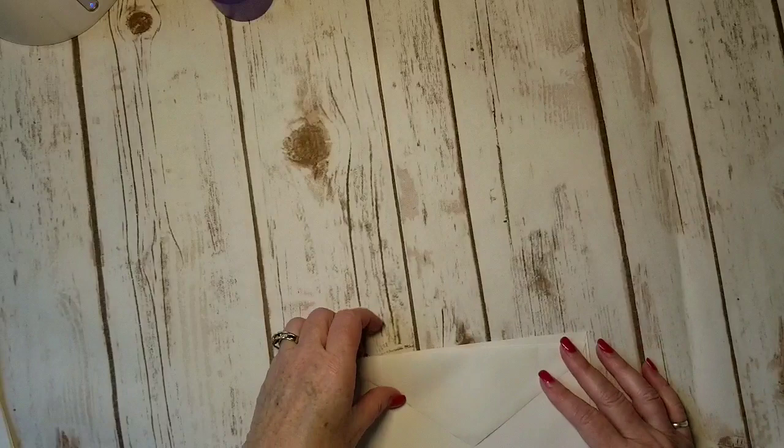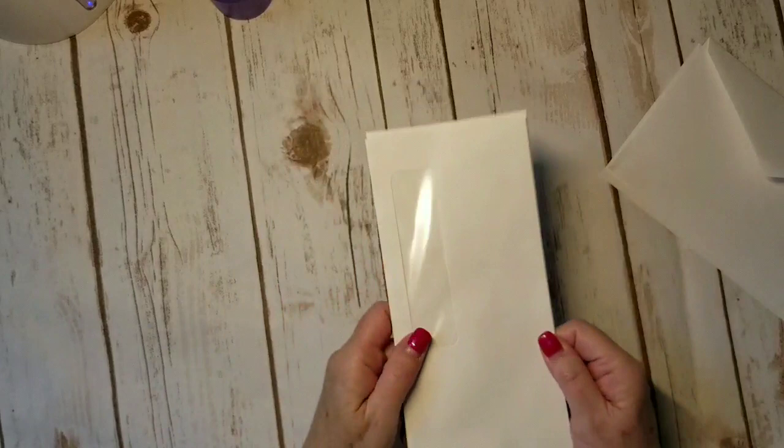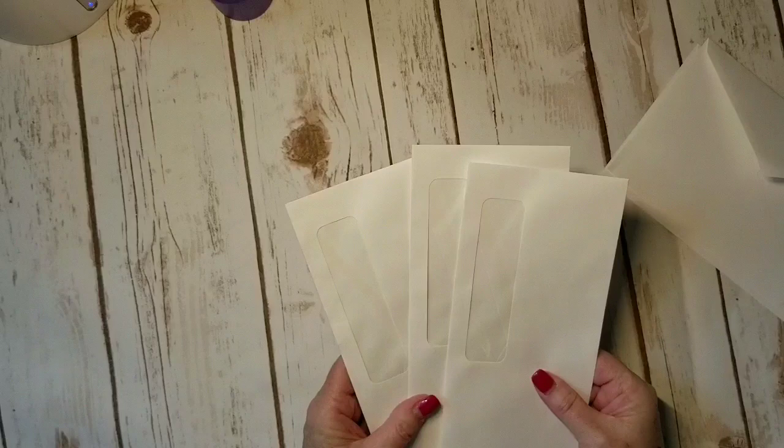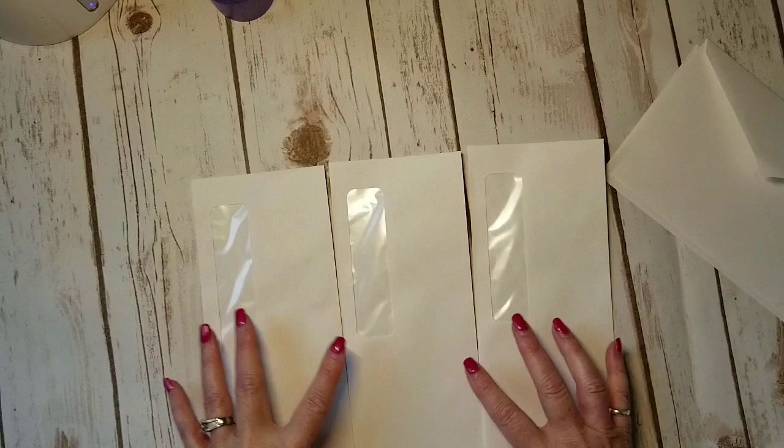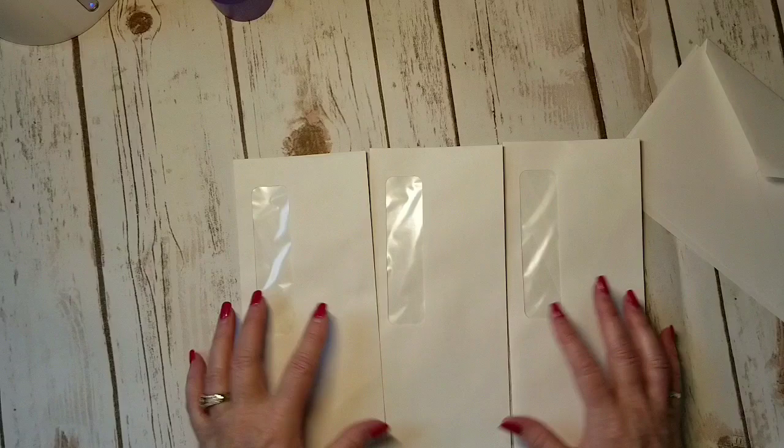So my mind jumped from this idea to this idea. What captured my imagination was more about using the window — could I connect three envelopes together to have some fun with the actual window in the envelope? So that's exactly what I did. Let me show you what I came up with.